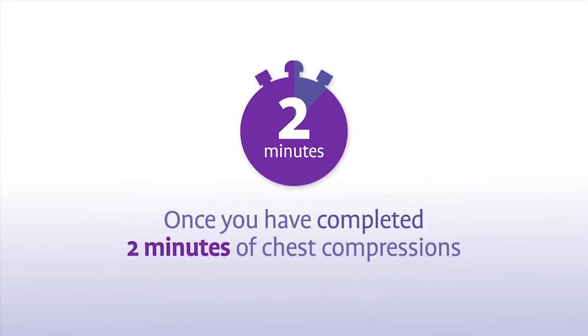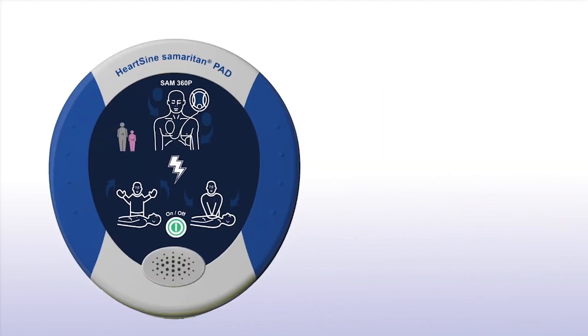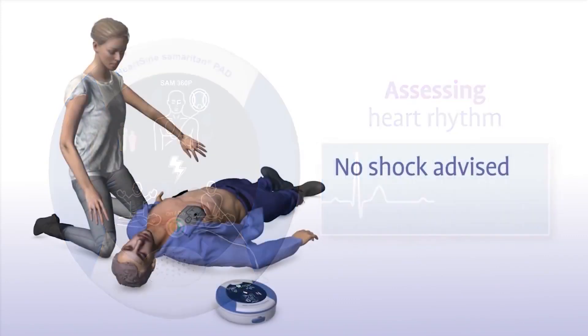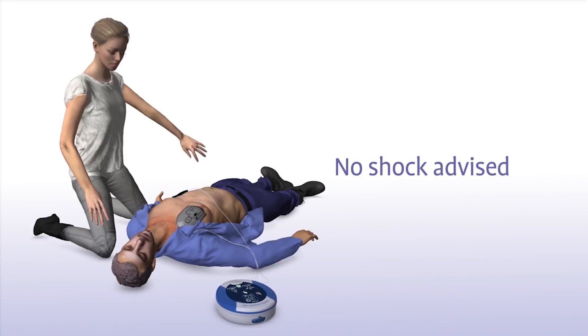Once you have completed two minutes of chest compressions, the Samaritan 360P will prompt you to stop chest compressions and again assess the patient's heart rhythm. Do not touch the patient during assessment. Sometimes no shock is needed in a life-saving situation, and the Samaritan PAD will advise you accordingly or direct you to continue performing CPR.